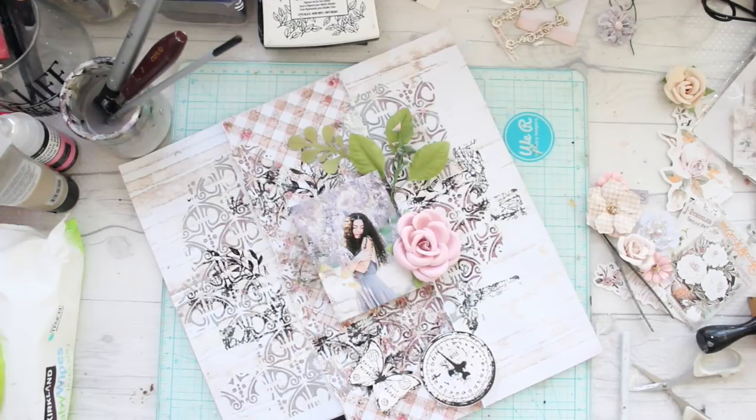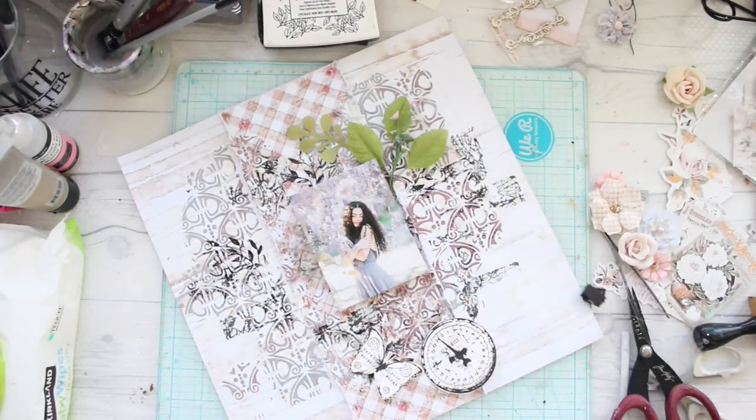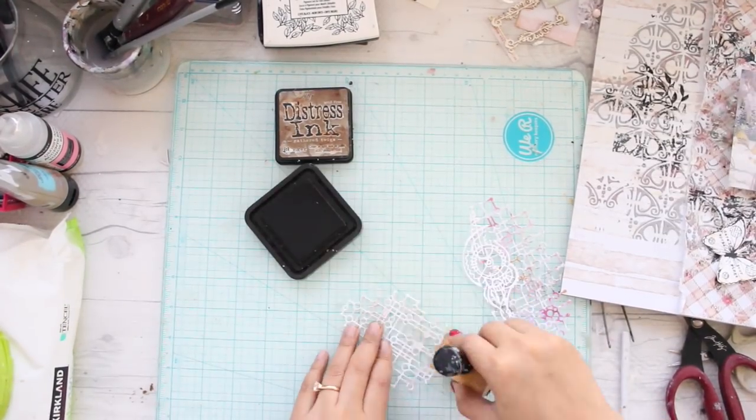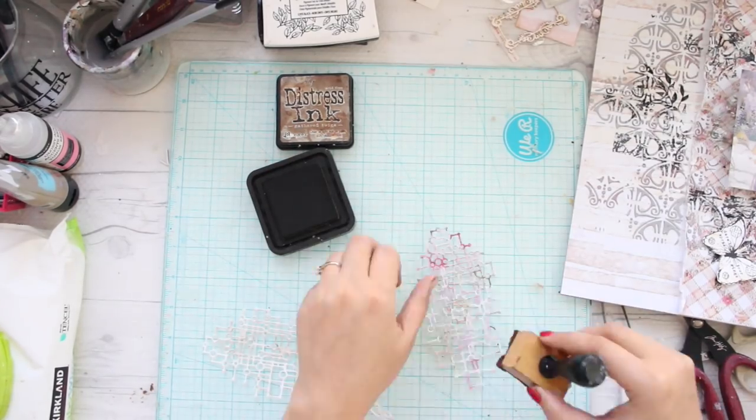You'll see that I'm still working on the composition — as I always say, it's a lot of hit and trial. I always cut a stack of chipboards and create a platform for my focal point flower. This elevates the focal point flower and gives me a lot of area to work around it.